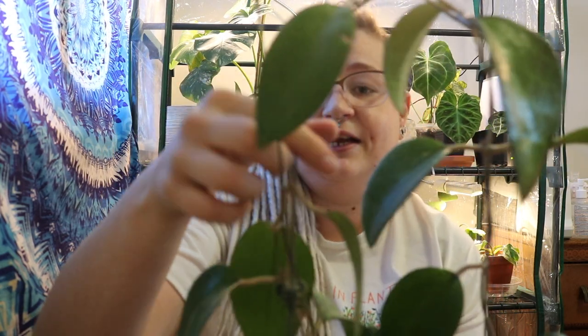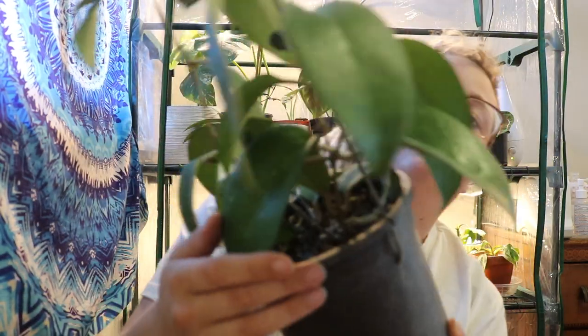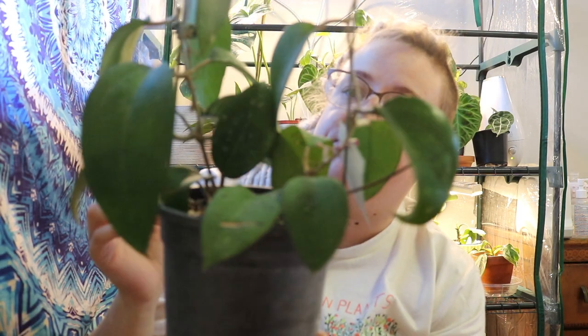The next Hoya I have to show you guys is quite a large one — the Hoya Fusco Marginata. It puts out these gorgeous big leaves with a black edge on the margin, and when it gets sun stressed it goes this purpley red color and it is just so gorgeous. It has grown quite a bit recently — I've just wrapped this vine and it's taken off, putting out several new leaves within the last month and then shooting off in vines, so I'm hoping I'll get more leaves.